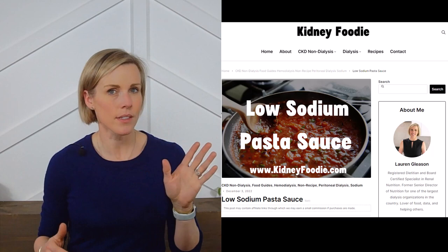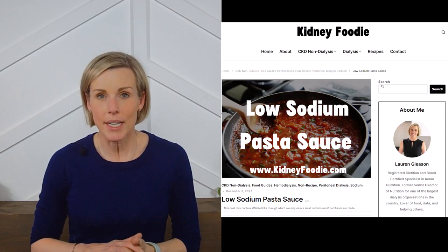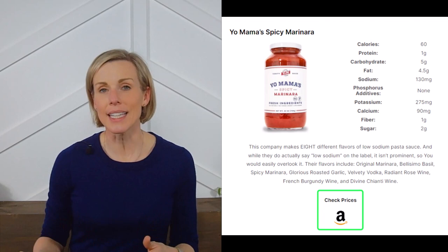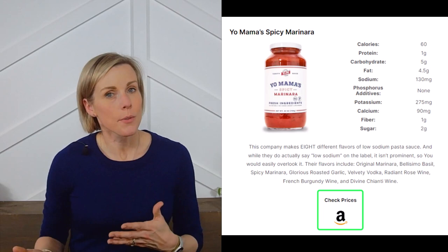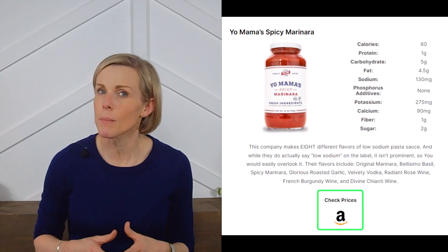So what pasta sauces meet our low-sodium criteria and have no phosphorus additives? I have all of these listed on my website, which I'll link to in the description. There are 18 brands, some with multiple flavors, so be sure to read the small descriptions underneath. I also provide nutrition information and a link to at least one retailer. If you purchase through my link, I might earn a small commission at no extra charge to you, which helps me keep making these food guides for free.